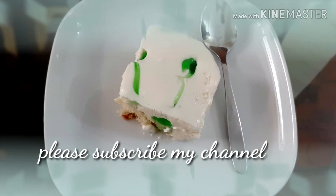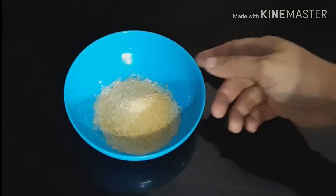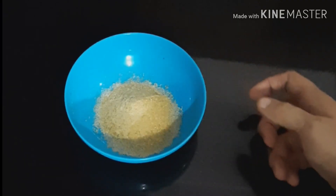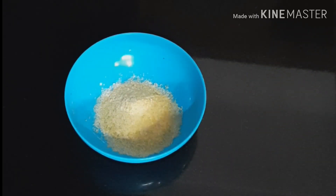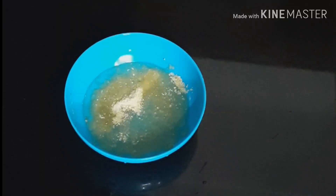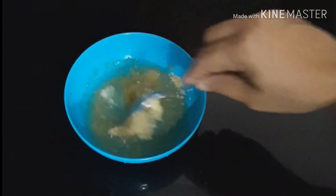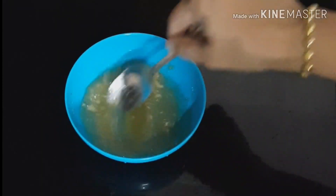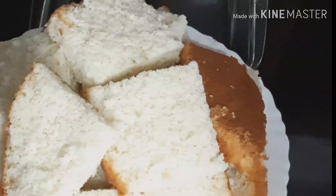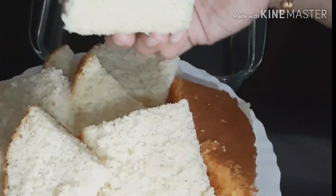Please press the bell icon. This recipe is made of 1 tablespoon of gelatin. The first layer is made of 1 tablespoon of vanilla sponge cake.